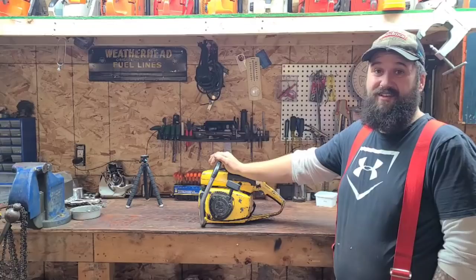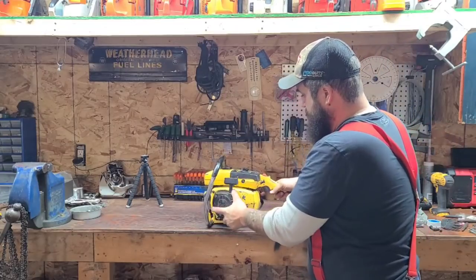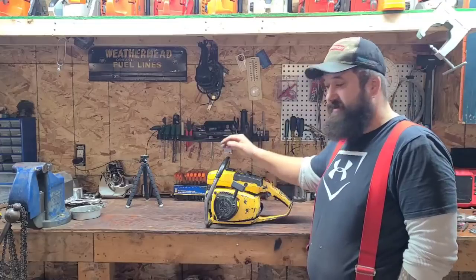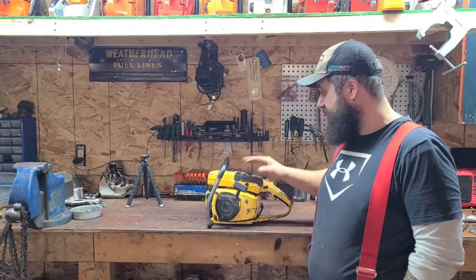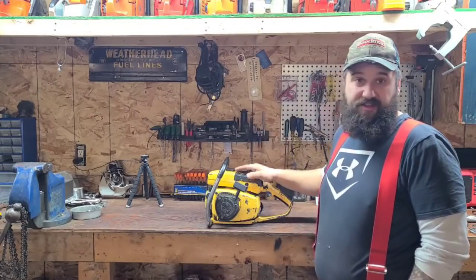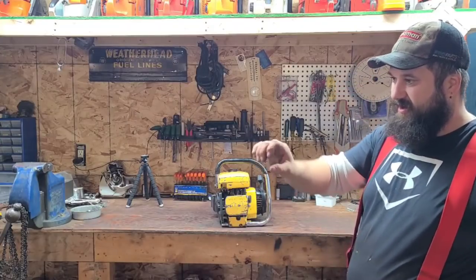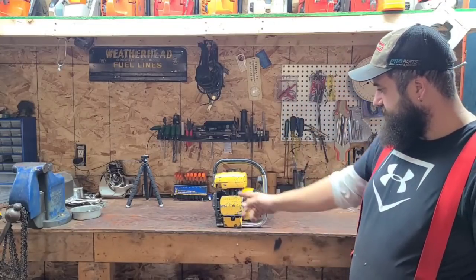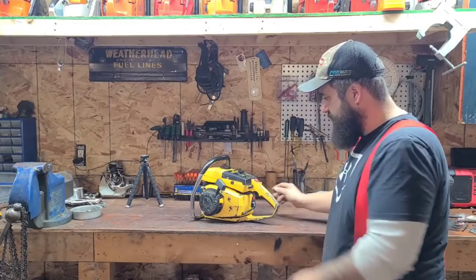Without further ado, we need to figure out what's going on with these anti-vibe mounts. We're going to strip this thing down. The recoil is falling off — we got to see if we can get the recoil mounted a little bit better, get some screws grabbing in there. We got to take the handle fuel tank off. I've never done this before, so let's do it together. Basically, the premise today is: can I repair these AV mounts? They're completely broken on the front. I think this bottom one is like a tube. The saw is actually leaning one way — these are completely detached and this one's got lots of movement.